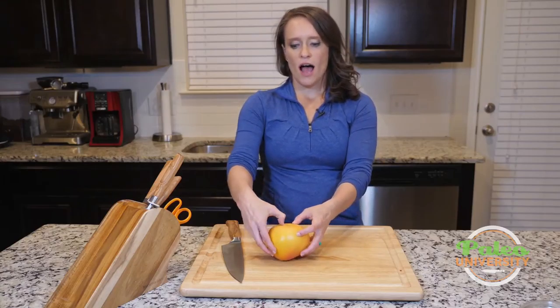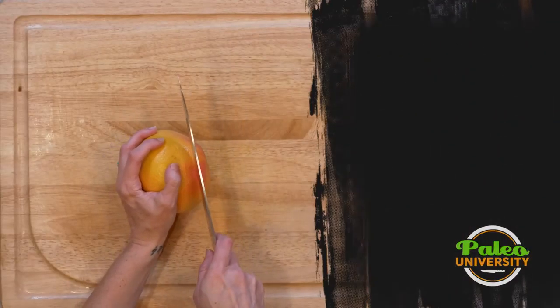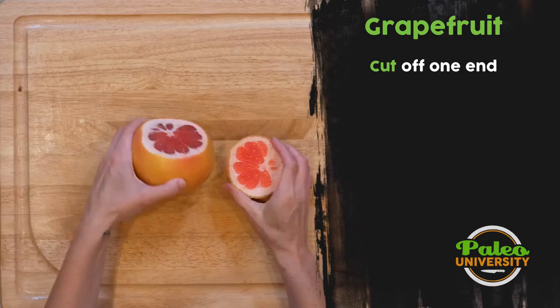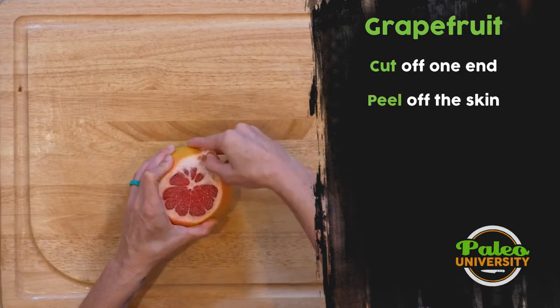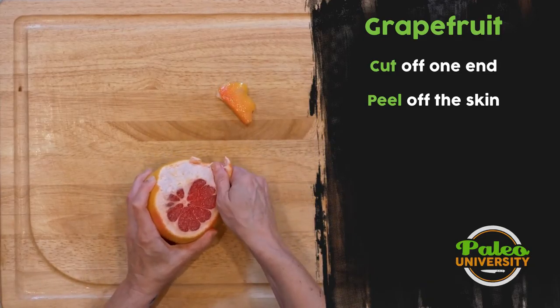I have never found that just digging in like I would with an orange works very well. So what I do is I cut off the top with a knife. Look at how pretty that is. And then I'm just going to go around and find that edge — that thick edge. Grapefruit just has really thick skin, and I start peeling it off.